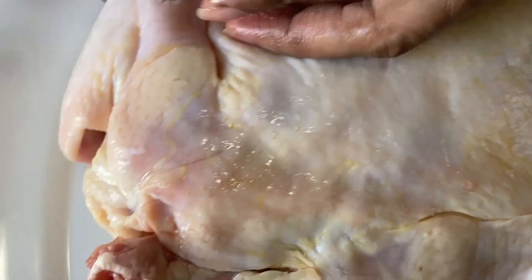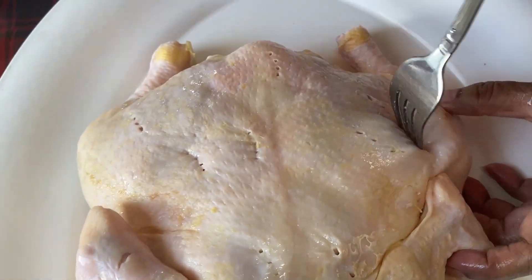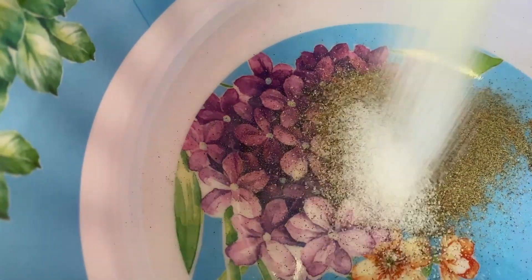Flip it over, then I will add all the ingredients together.